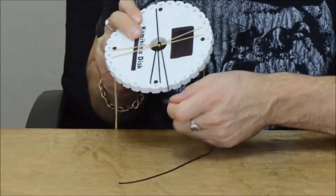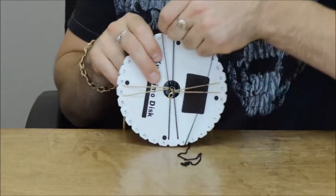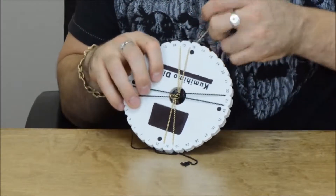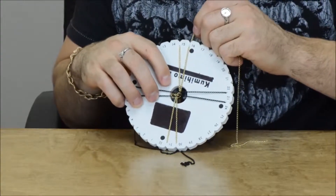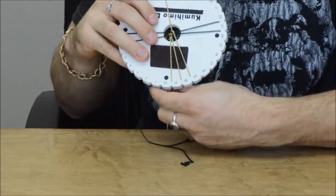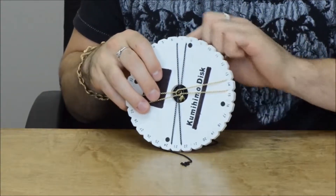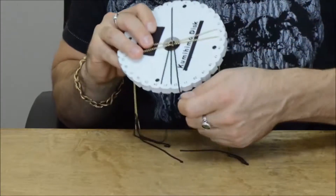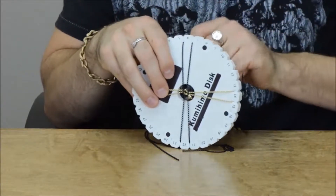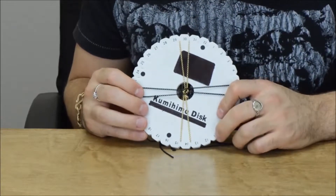So here we go: right chain to the bottom right, bottom left chain to the top left, quarter turn to the left — right, left, left again. And you want to keep the tension on these chains even. Top right chain to the bottom right, bottom left chain to the top left, quarter turn to the left. Right chain to the bottom right, bottom left chain to the top left, quarter turn to the left. That's how I think of it: right, left, left.